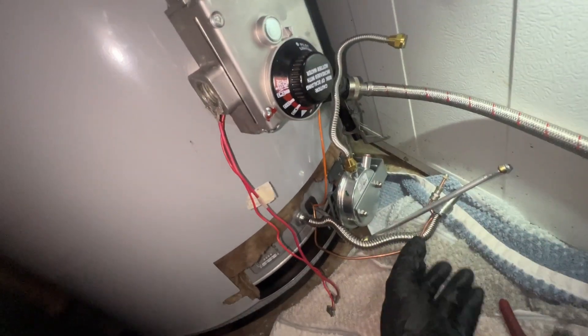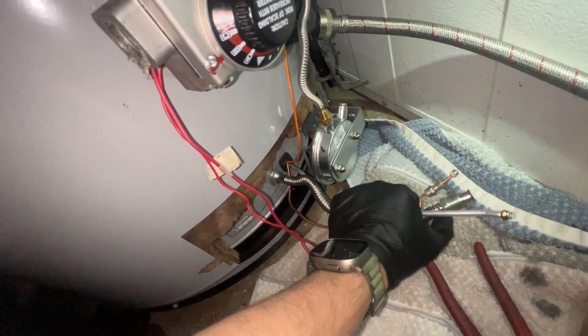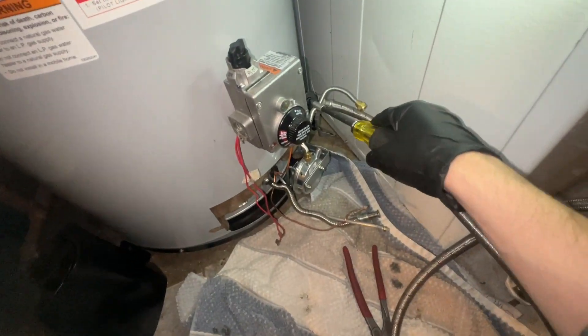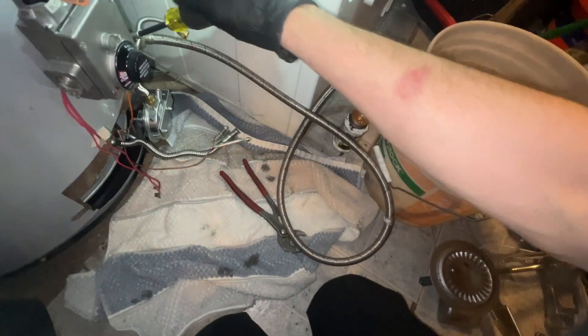I have everything disconnected from the gas valve itself. All of these pieces of tubing are going to be removed or replaced because I have a new burner assembly. I twisted the opening out of the way and I'm just going to let the pressure out of the heater into a bucket - it's not going to be much. Now I can start to take off the gas valve itself.